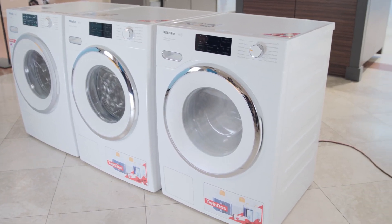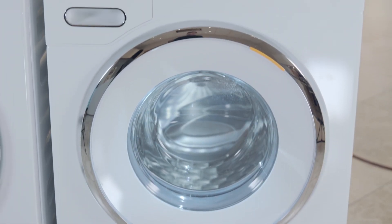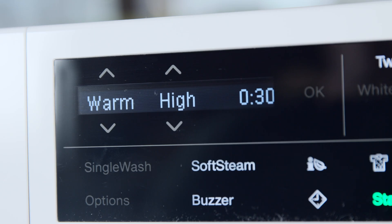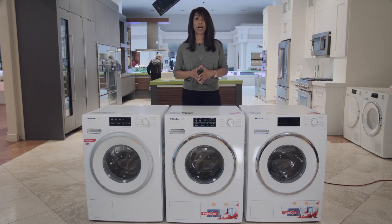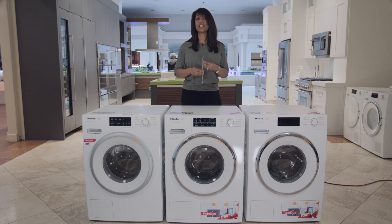Moving up to the 860 model, which comes with all the features mentioned previously and looks identical to the 660 model, you gain a single item wash option and a cycle called Quick Intense Wash. Traditional front-loading tub filling methods only distribute water and detergent from the bottom up. Quick Intense fills from the top and bottom of the machine to clean a normally soiled load in a faster time.